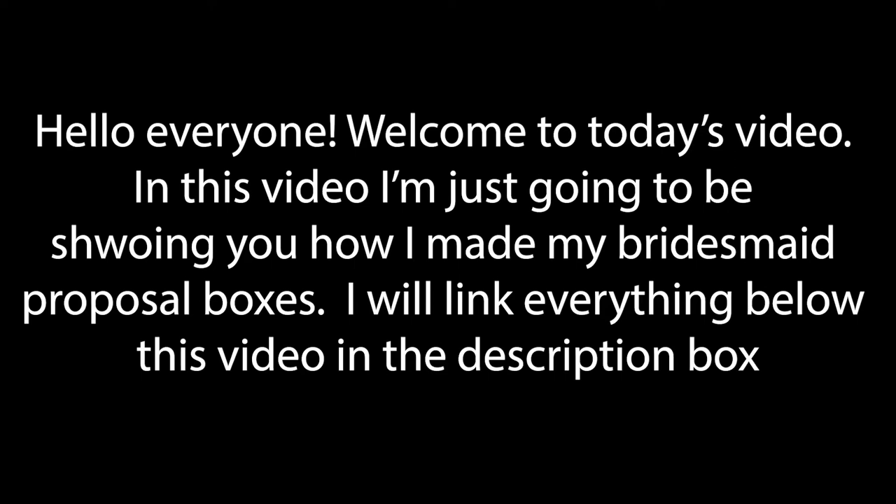Hello everyone, welcome to today's video. In this video, I'm just going to be showing you how I made my bridesmaid proposal boxes. I got a lot of this stuff on Amazon and Etsy, which I will definitely link everything below.